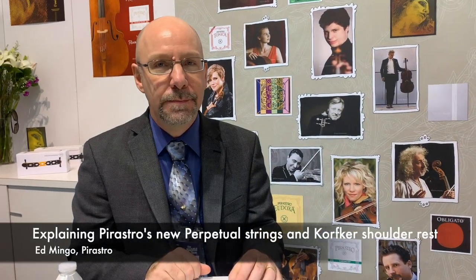This is Ed Mingo of Pirastro Strings, and they have a new string out for violin. Tell us about your new string and what it is.